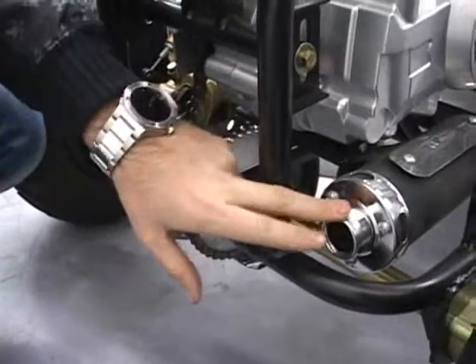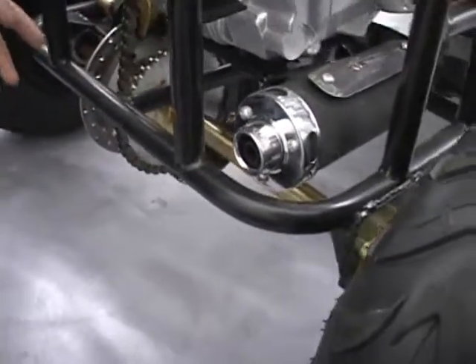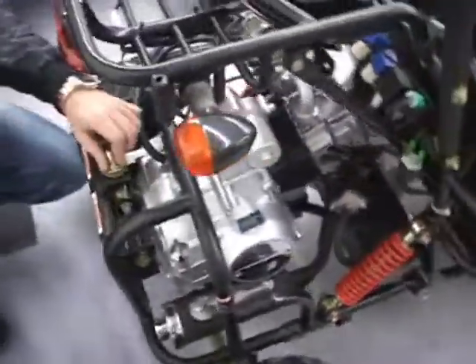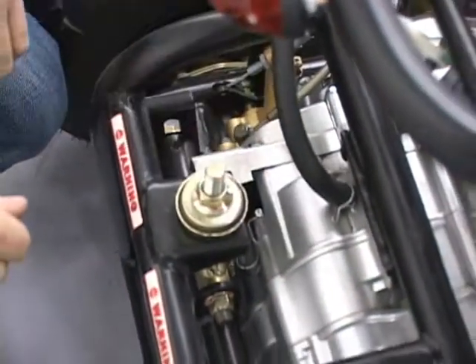The carbon fiber packed exhaust system is going to give you a deep sounding exhaust but not going to be too loud or something you can't really listen to. You've got a chain adjuster back here — if your chain does get loose, you can just turn this counter clockwise and it's going to tighten your chain up.